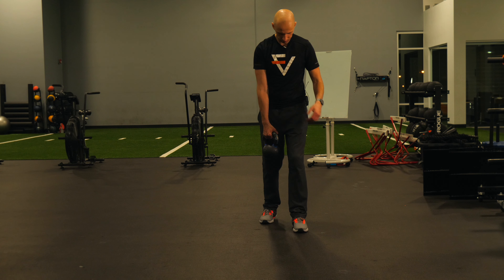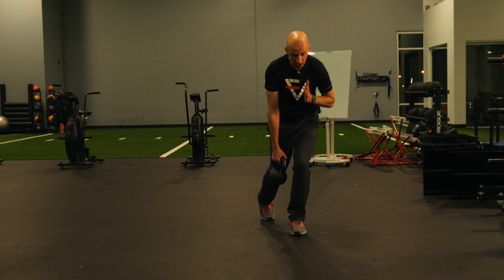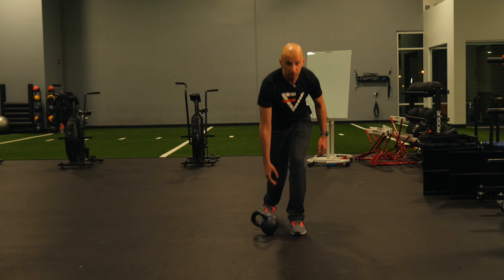Now from the front — same setup. The big key I want you to think about is make sure foot, knee, hip, and chest are all in a straight line. Take your knee. And that's how it's done. Give it a shot.